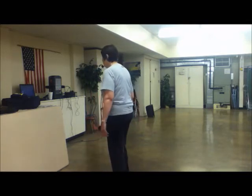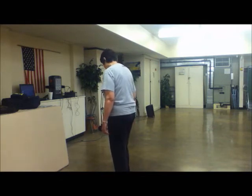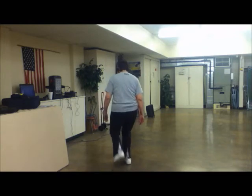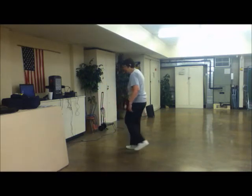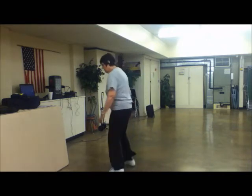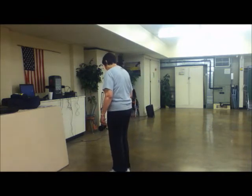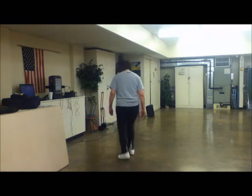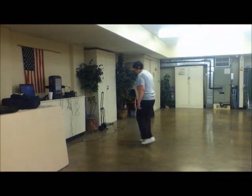Now let's do two of them in a row. Five, six, seven, eight. Step, drag, step. Double step, drag, step. And a little basic. Let's do that all to the right again — five, six, seven, eight. Double step, drag, step. Step, drag, step. And a basic step.